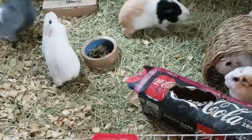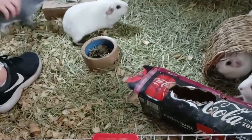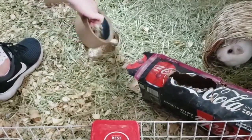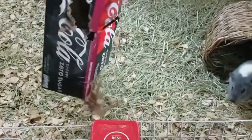Hi there and welcome to another Two Video Tuesday. This week we decided that we wanted to join the trend of guinea pig channels showing what they do to clean out their cage. I think this is a great idea for anyone that's new to keeping guinea pigs or just wants new ideas for how to keep the cage.